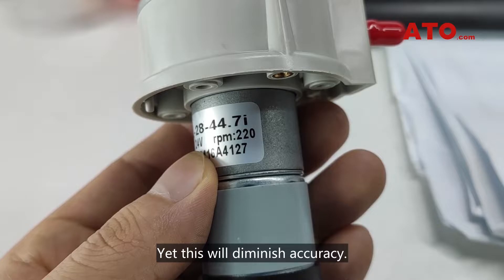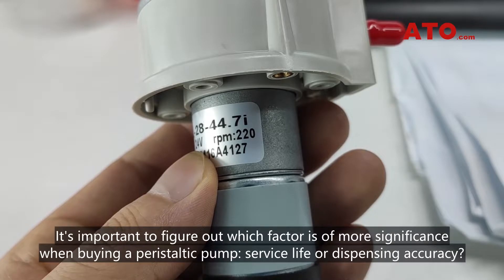Yet this will diminish accuracy. It's important to figure out which factor is of more significance when buying a peristaltic pump: service life or dispensing accuracy.